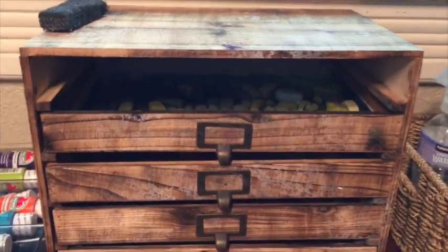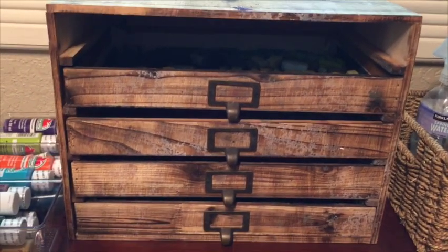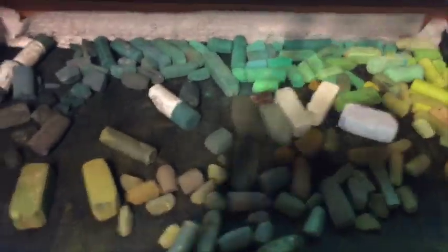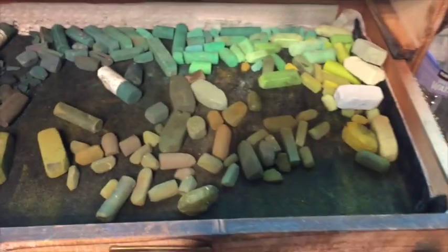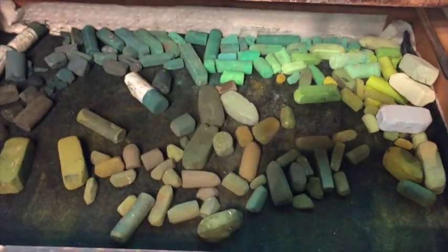It's a neat little drawer system I found at a home craft store. I have my blues drawer already out on my drawing table. The next drawer down is my greens. I have my lighter values toward the back — they've gotten a little out of order — but I typically have my warmer greens on one side and my cooler greens on the other side, going from light to dark.